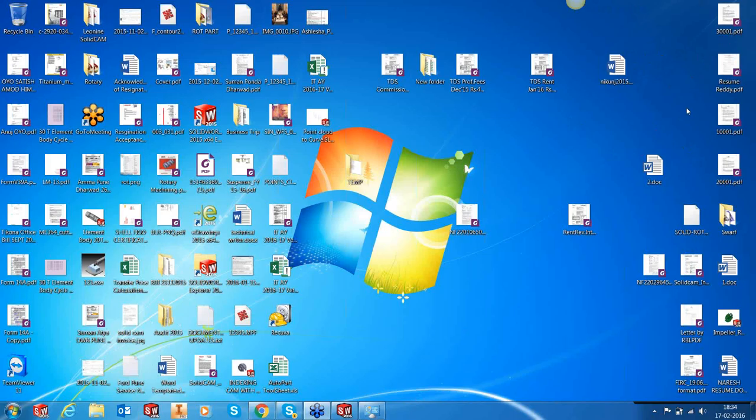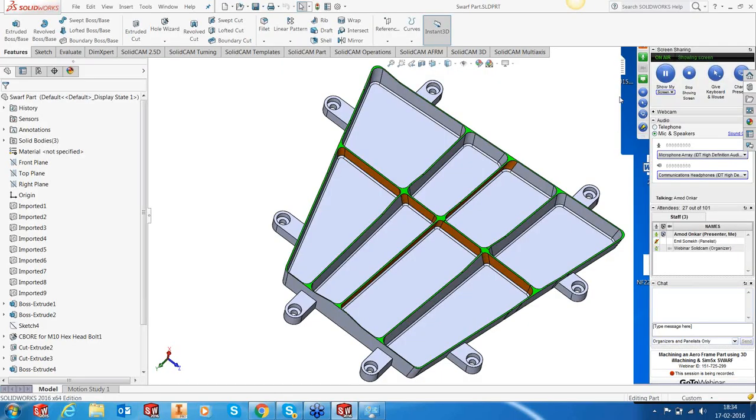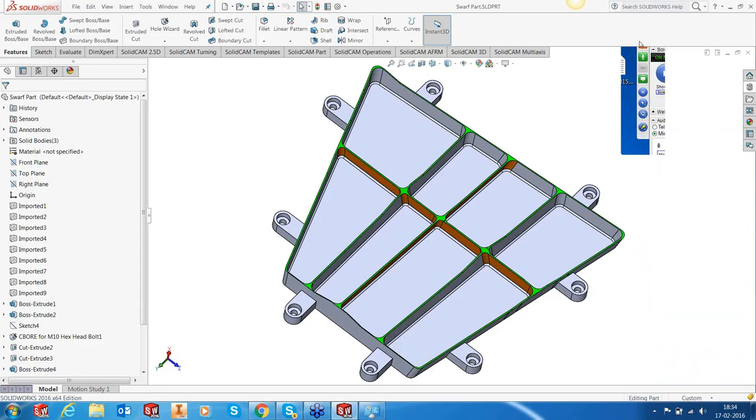Thank you. Welcome everyone for this webinar. Today we are going to have a look at a portion of an aerospace frame. What we have done is I have created a part which looks like one of the aerospace frames, and we'll look at how we machine this effectively using the technologies inside SolidCAM — that's HSR, HSM for simple roughing, iMachining for high-performance milling, and then finishing strategies using swarfing with simultaneous five-axis and also the generic five-axis engine.